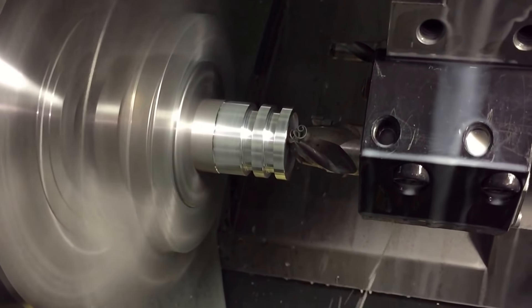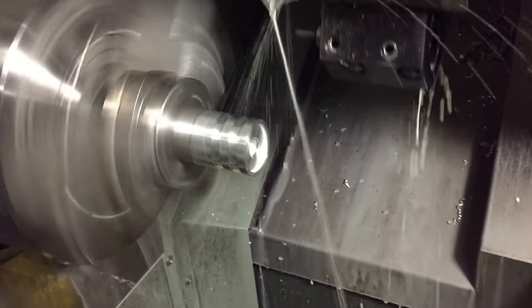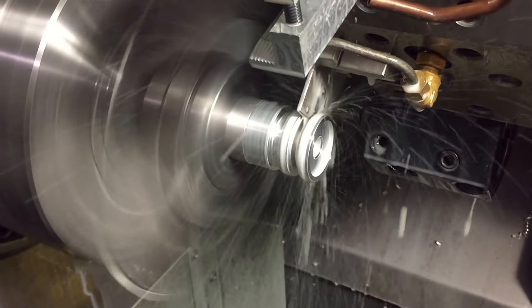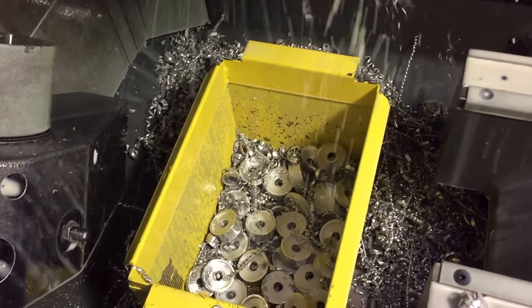The first spacer chamfer comes in, then the cutoff. There's the first spacer done — and that one's cut off. There it is — one spacer — down in the poor man's part catcher.